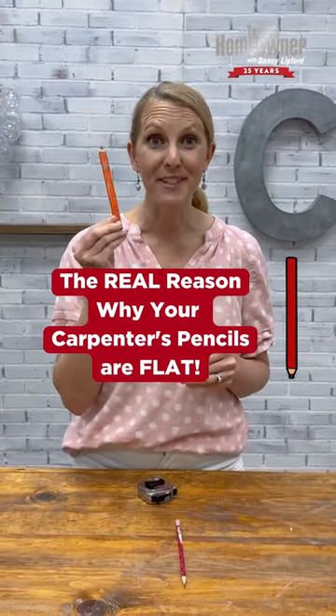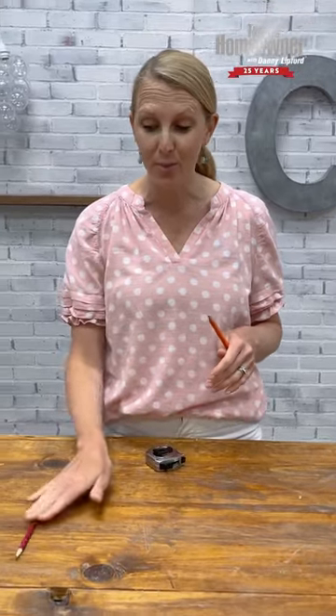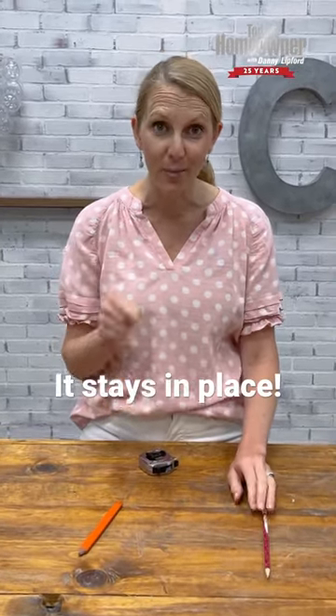Have you ever wondered why a carpenter's pencil is flat? It's because if your surface is a little bit unlevel, you don't have to worry about your pencil rolling away from you. It's gonna stay right where you put it.